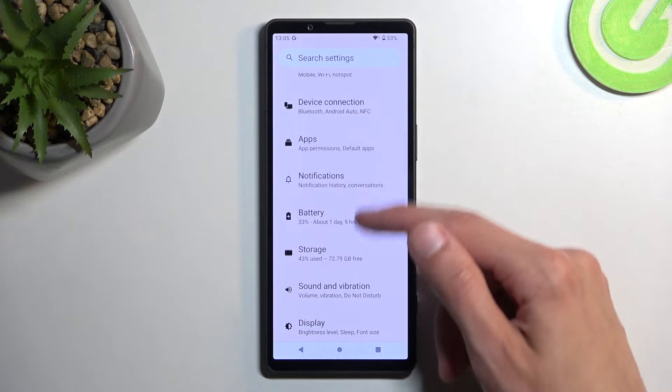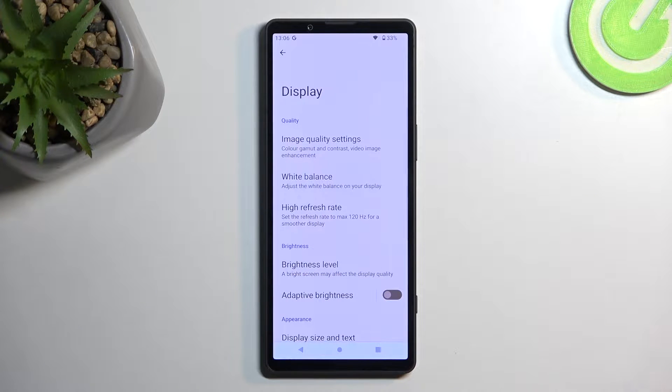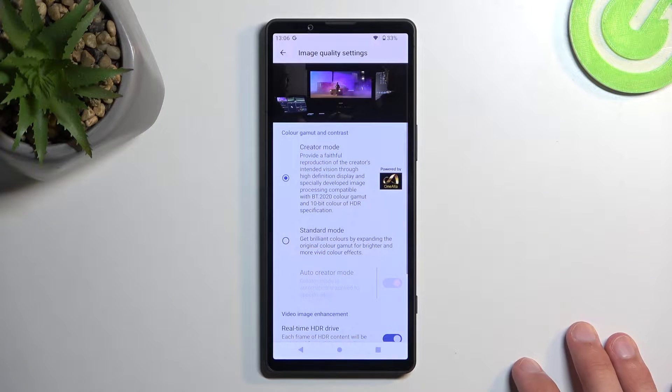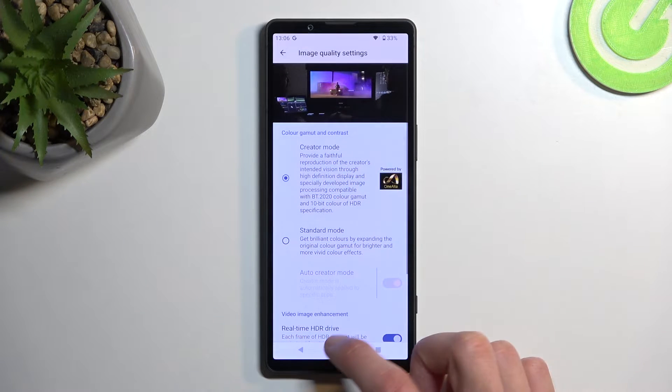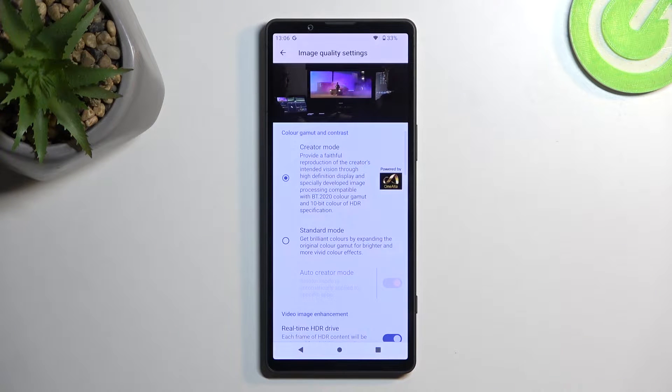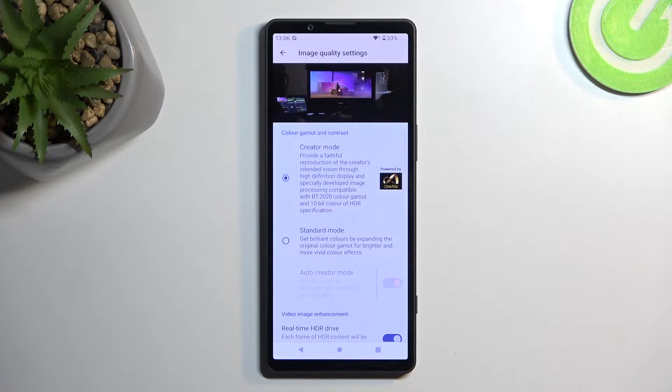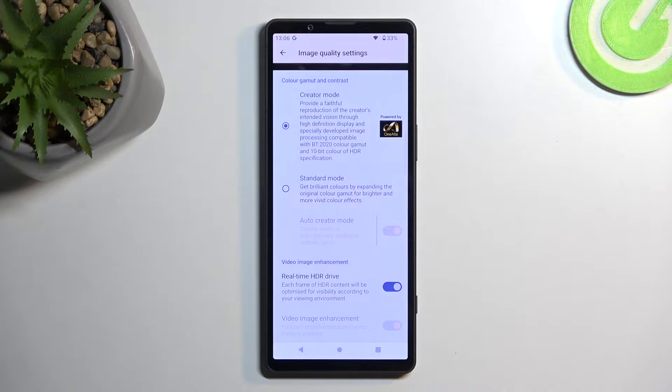Navigating into the Display section, we have Image Quality, which lets you select the saturation of the display. There's Creator Mode, which is a more color-accurate representation — basically a faithful representation of what the creators of whatever you're watching intended that content to look like. It does become a little less saturated, so if you're a fan of super colorful colors, this might not be for you. I personally like it — it's more realistic and toned down.